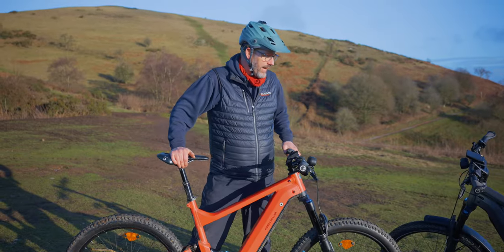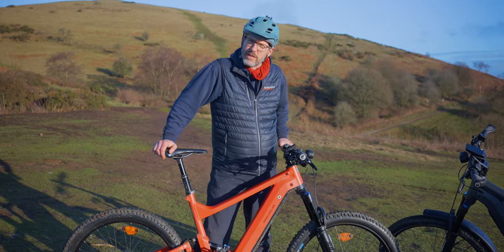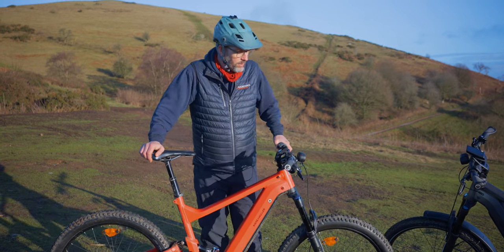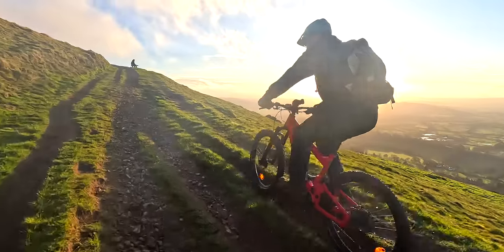On the downside, the tires are very big, so when riding along the road this is pretty sluggish. This is pretty much an all-out off-road toy, so if you're looking for a toy, this is probably the right bike to go for.